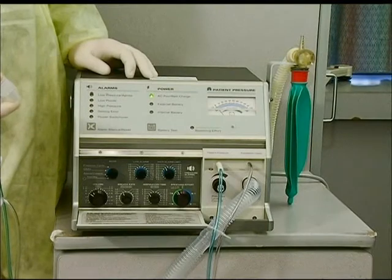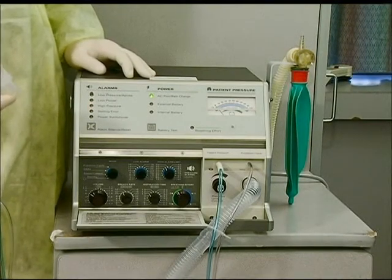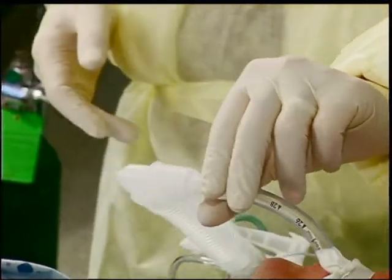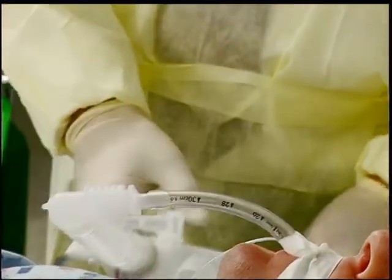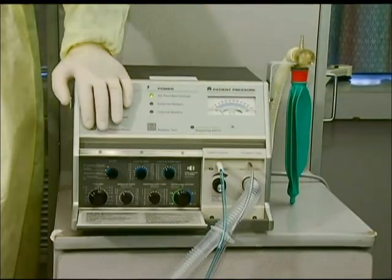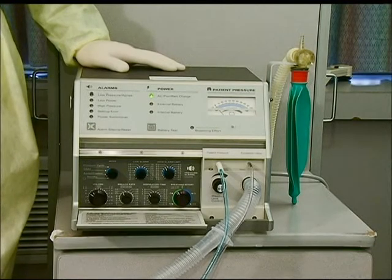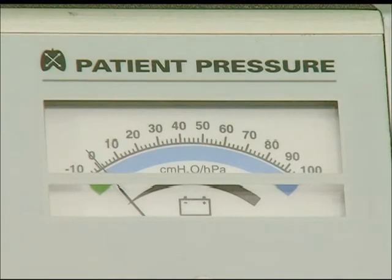Before connecting the ventilator circuit to the patient, verify that prescribed settings are set according to the prescribed orders. Connect the end of the ventilator circuit directly to the patient's endotracheal or tracheostomy tube. You should visualize the patient's chest rising and falling with each breath of the mechanical ventilator. Reset the alarm on the control panel by once again depressing the alarm button. If functioning appropriately, alarms should cease and no red lights will be illuminated on the alarm screen.